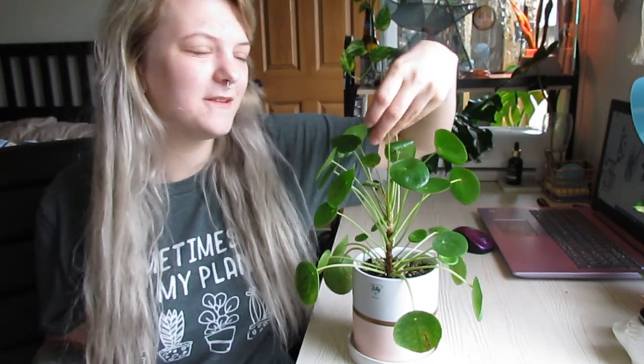I've had this one for, oh gosh, almost a year now. So today we are going to be going over the watering, soil, and sun requirements. Let's talk a little bit about some Pilea peperomioides.